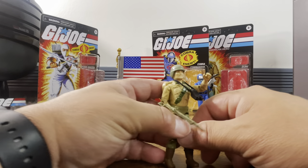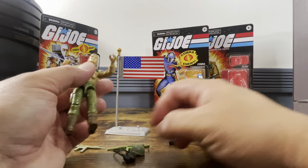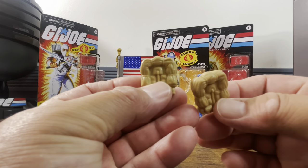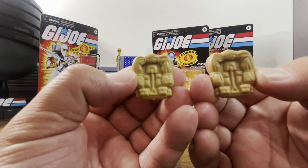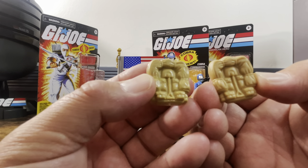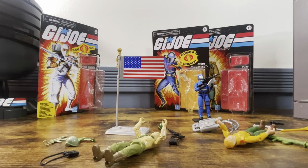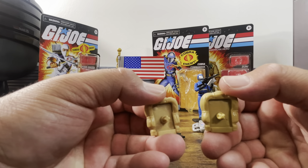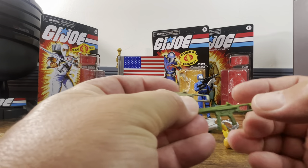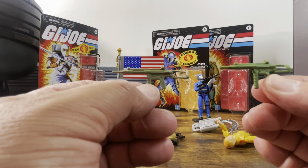Now let's compare our two Dukes. Looking at the backpacks — they're pretty much the same, but the original one is glossy and the new one is more matte. The detail on the new one is a little better. The submachine gun is a different shade of green — this is the same machine gun that should come with Stalker — and the detail is all there. It looks really nice and I have no issues with it.